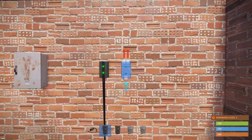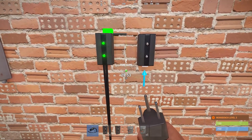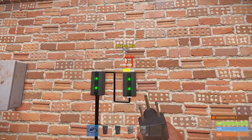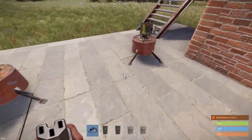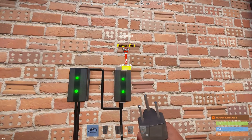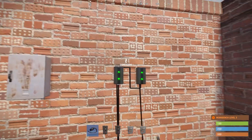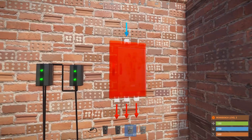Now we can add another branch — get the power output into the input of another branch, configure how much power we need by pressing E on it, and it's gonna branch out 10 again. So we can power another turret here, and it still has 80 left over. That's basically how a branch works. You can combine these as much as you want — for example, you have 80 power left over in this branch, and you can add a splitter.